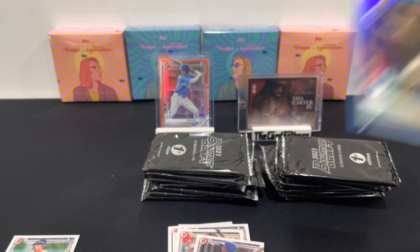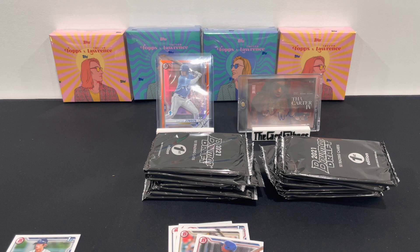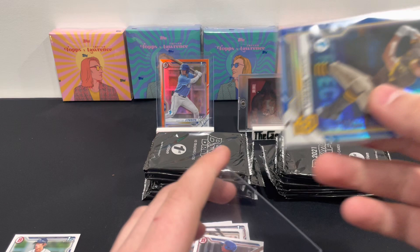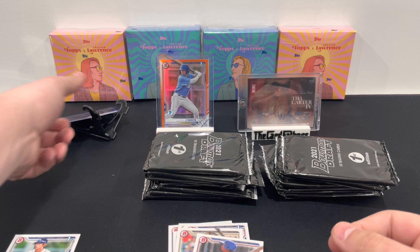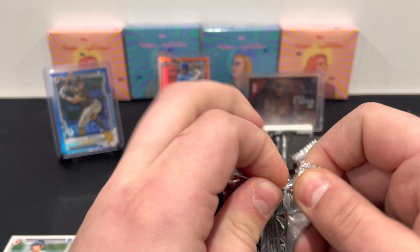Let me grab some top loaders. I thought I had them here for the video but I must have forgotten them. We'll sleeve them if they're sleeveable and add the base ones after — right now we'll just focus on the color. So there's our first one out of 150 — blue, shiny, rainbow foil. That was a solid second pack: another out of 150. Very tough pack otherwise.